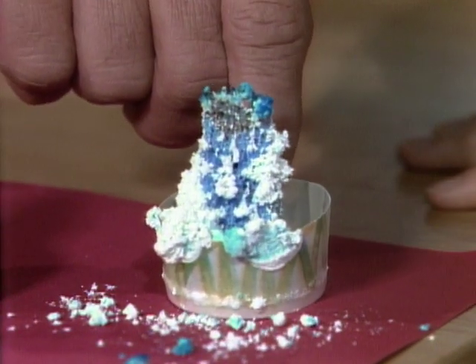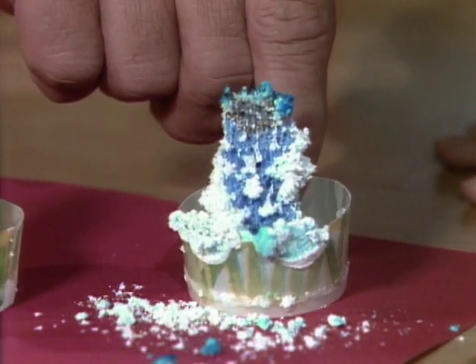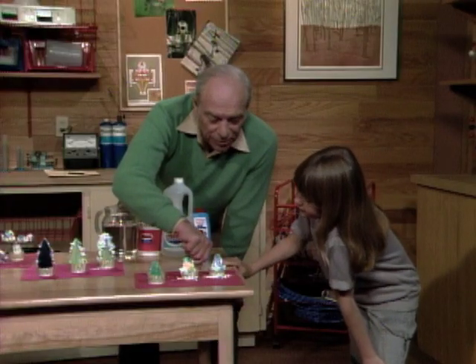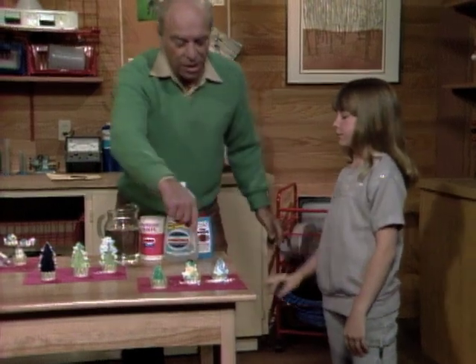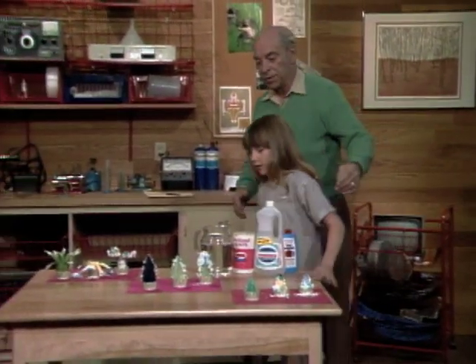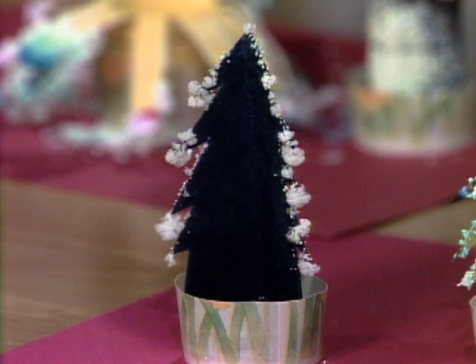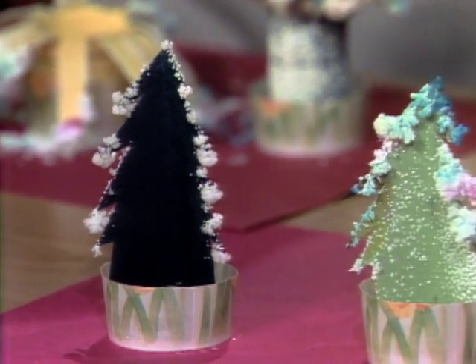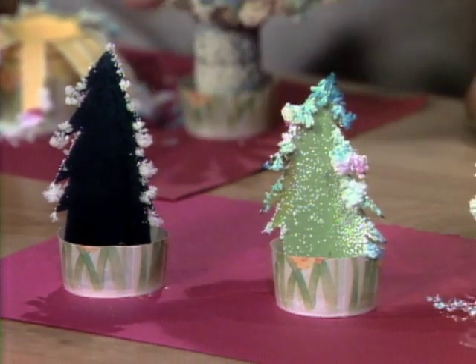They're very delicate — you can see how they usually fall apart — so if you're going to grow them, you ought to grow them where you want to keep them so you don't have to move them. Now see if you recognize what these ones are: paper Christmas trees! Yes, and they were made out of blotter paper. They look like decorations, and see how they grow on all the ends.